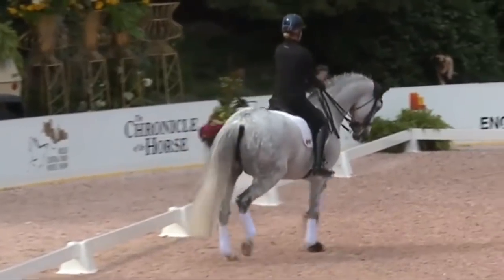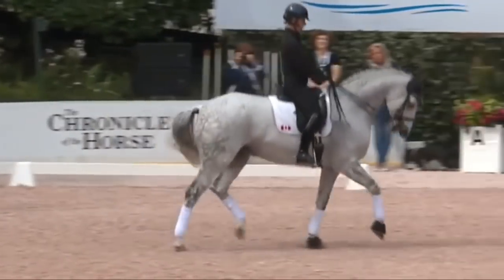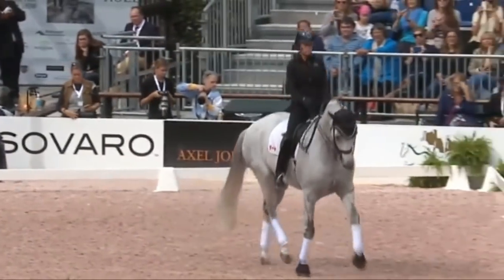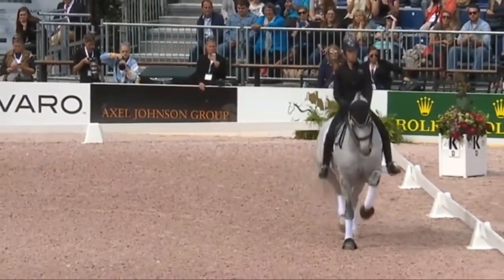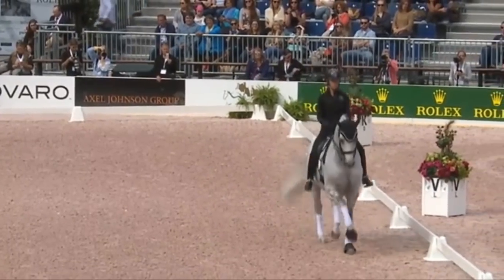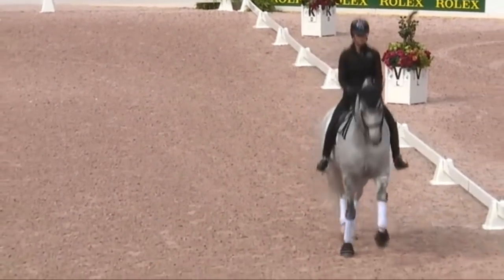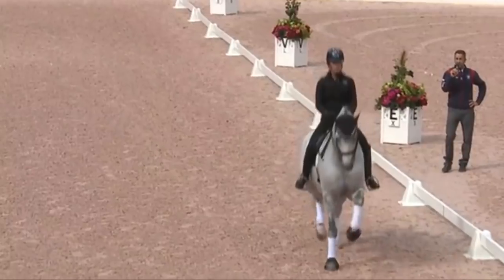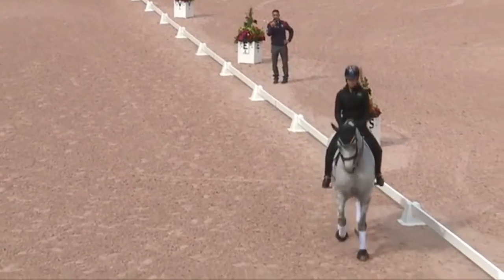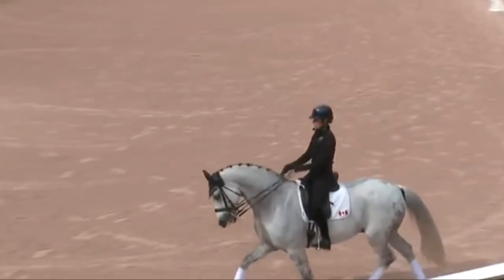Making him lighter in my hand, touching with my leg, and then I get to the passage. So again I half-halt with my rein, touching with my leg. It's not just a passage — we can make transitions in the passage. So I can ride a quick, forward passage, thinking more of a trotting passage, and then I can bring him back into a collective passage, and then ride forward again.